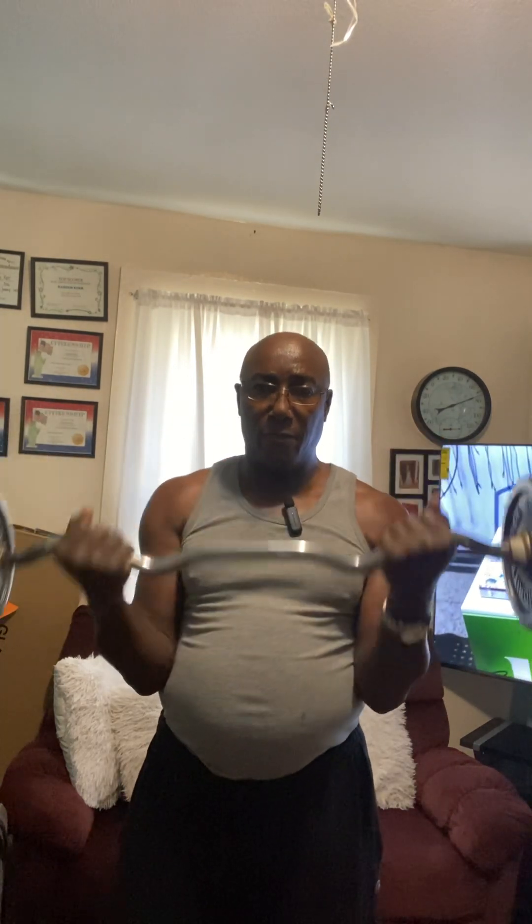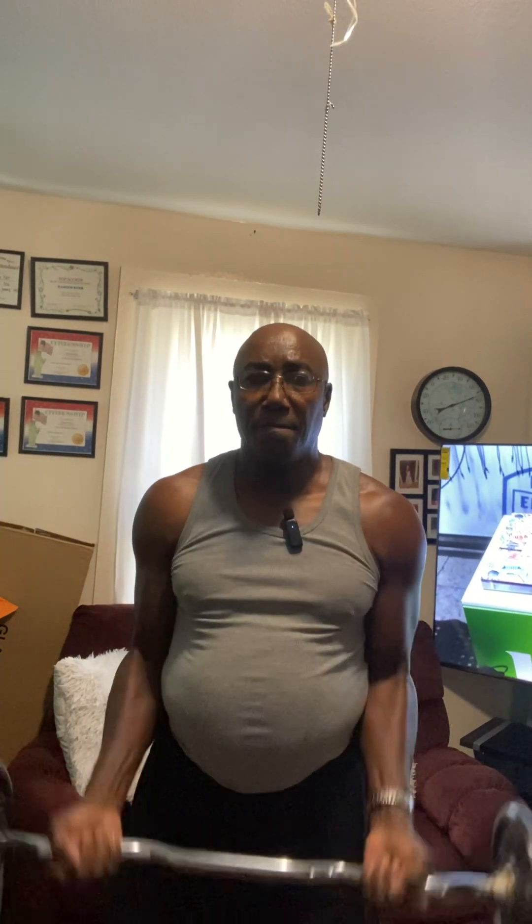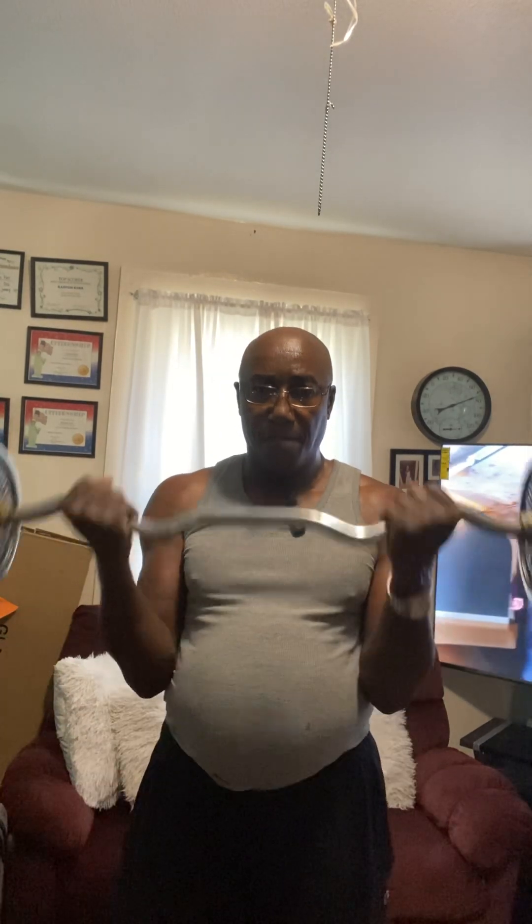One, two, three, four. And as you try to do this exercise — arm curls — keep your elbows stuck to your side. Don't allow your elbows to be going back and forth, swinging the weight. That is not the way the exercise is to be done.